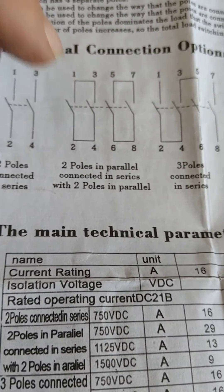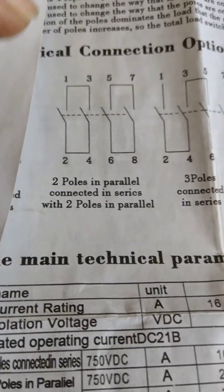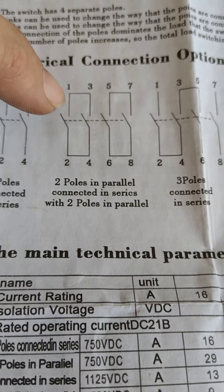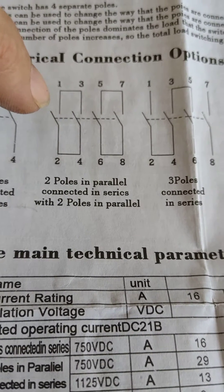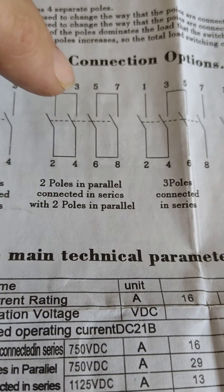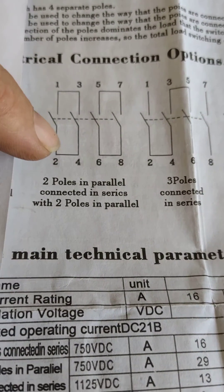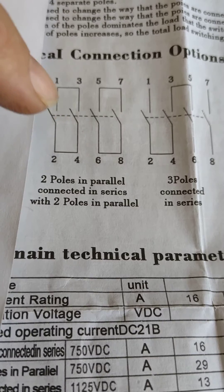When your current goes up — and it's in the technical parameters — as your voltage goes up, if you're just breaking on one pole then the current break is a lot less. So what they've done is break across two poles. You might have a wire loop here or a bus bar that goes across those two points.